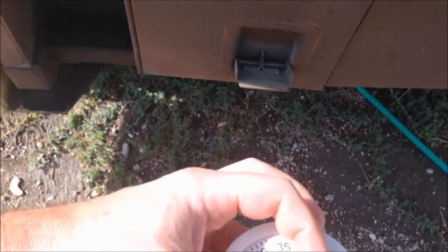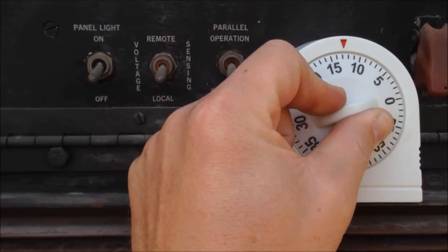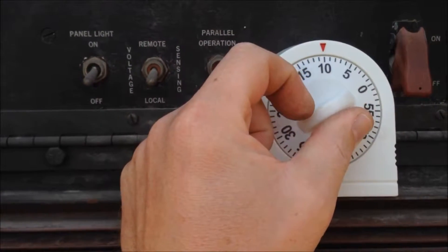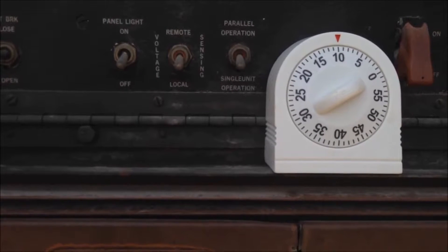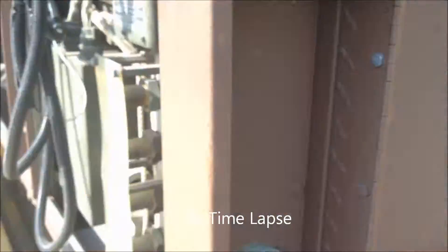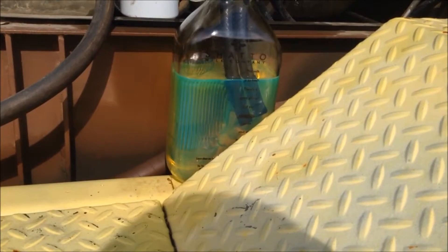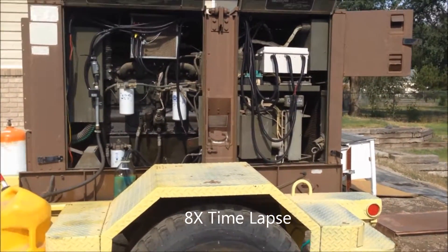I'm going to set this for 10 minutes — I'll set this for 10 minutes and let it run until the timer beats.